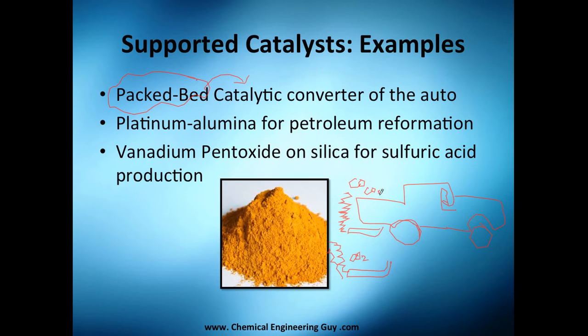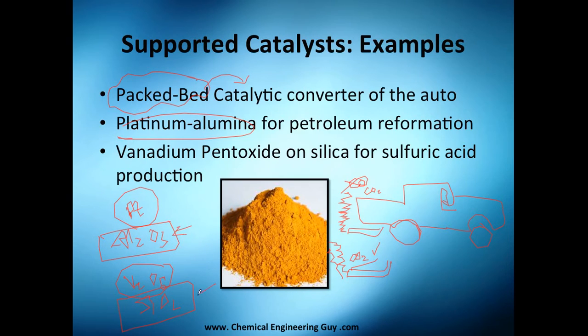CO and CO₂ are both bad, but CO is worse. We also have platinum on alumina for petroleum reforming — the alumina is the support material that does not react while the platinum does. And there is vanadium pentoxide on silica, where again the silica is the support and the vanadium pentoxide is the active material — together that whole system is called the catalyst.